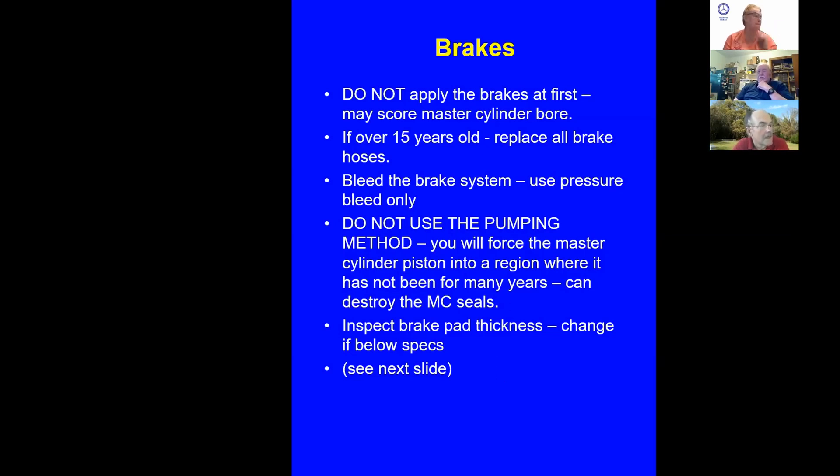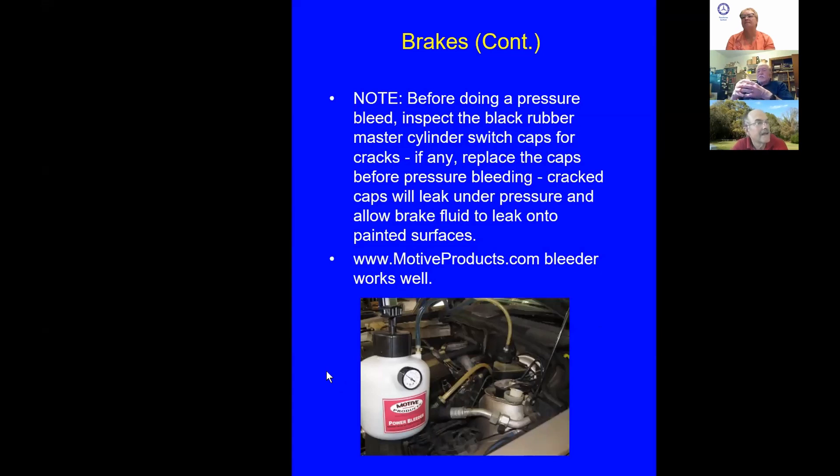Inspect brake pad thickness; if below specs, plan on putting new ones in. Some Mercedes-Benz master cylinder reservoirs have two little rubber caps — those are the low-pressure switches. On an old car, they're probably cracked and will leak with a pressure bleed, spraying brake fluid on painted surfaces. I like a pressure bleeder with a little hand pump — you can pump it to whatever pressure you need, pressurize the brake system, and it makes things really easy.